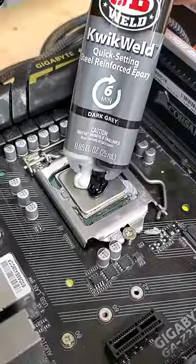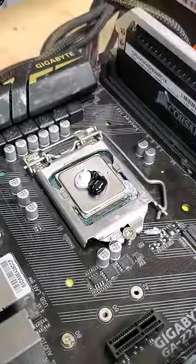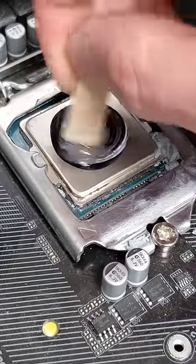What happens if you use steel-reinforced epoxy instead of thermal paste in your PC? Well, as you'll see by the end of this video, please don't try this at home.